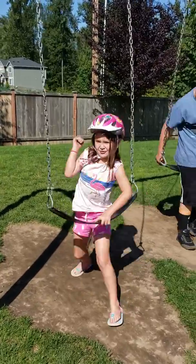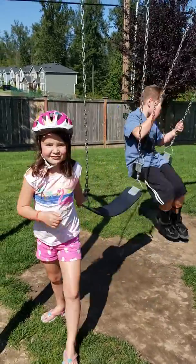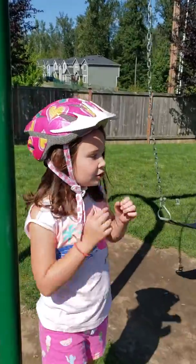Hello, this is Everything Answers, and today we are playing at the park with you guys.